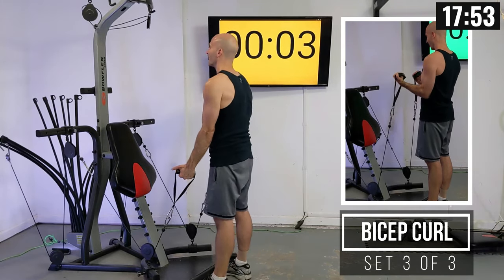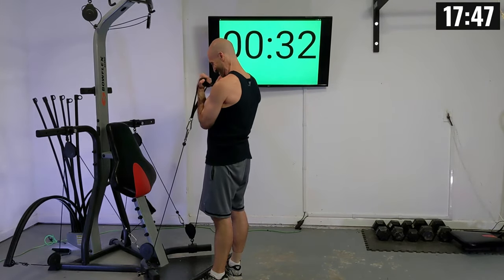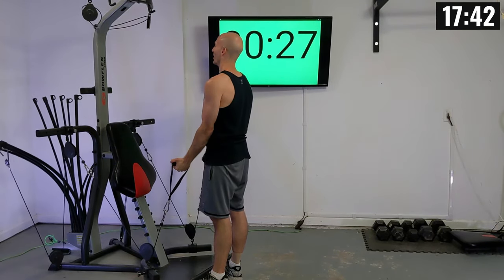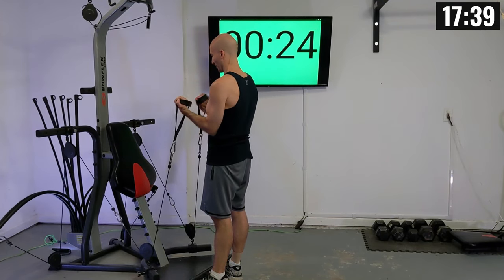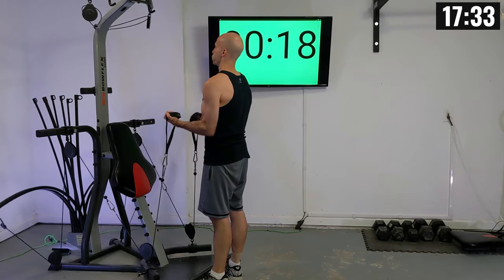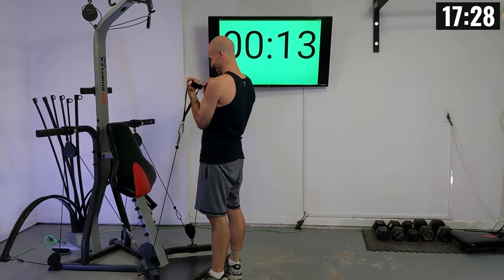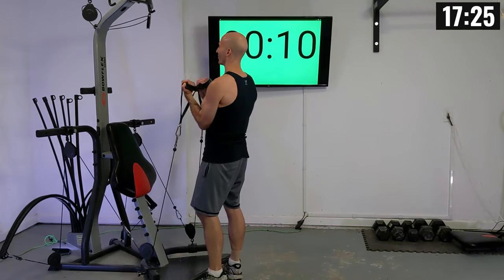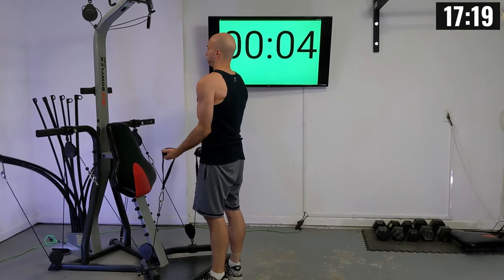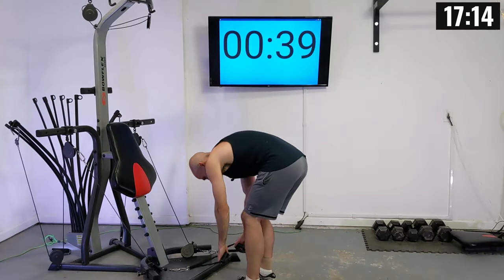Let's go — finish these curls out strong. Exhale on the way up, slowly lower. You got 10 more seconds, you got this. So we got a little bit longer rest interval between different exercises, and that's partly so you have some time to try out the weight setting for the next one.